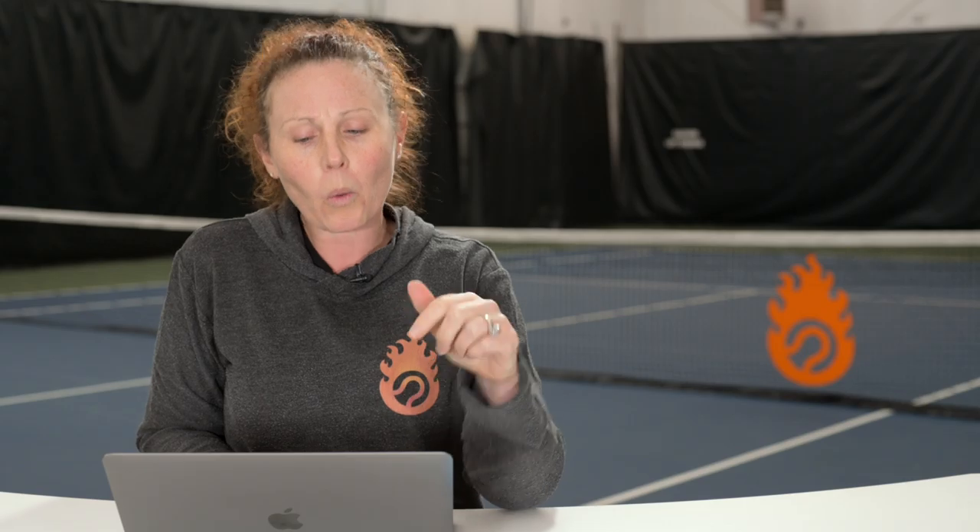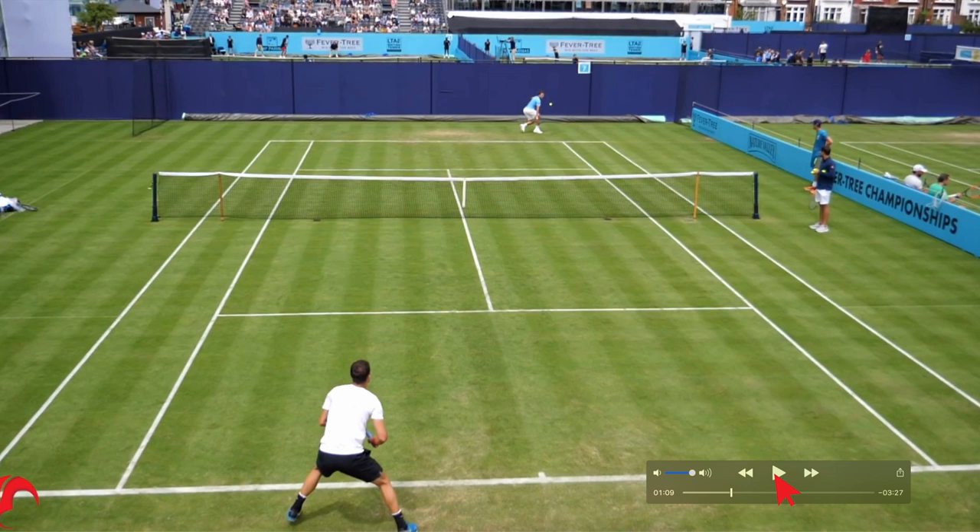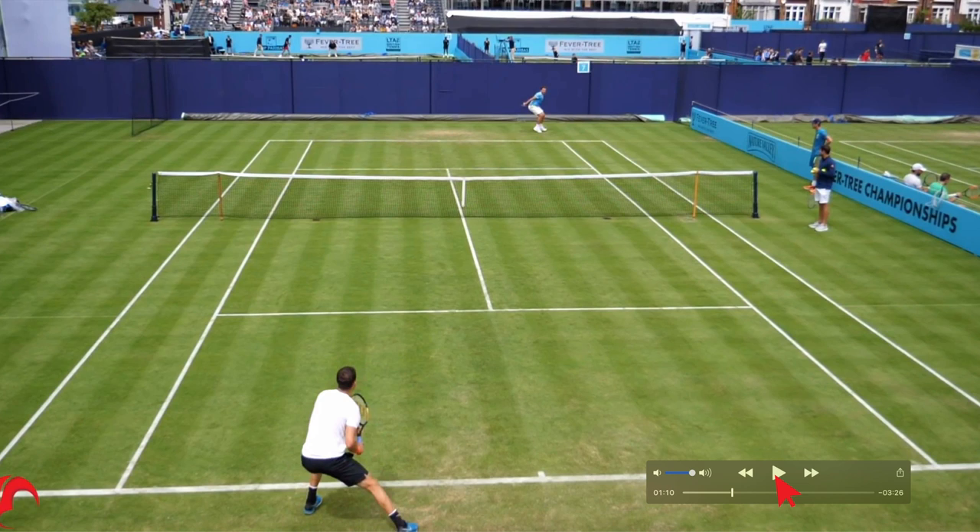The first one we're going to look at is where he has a little bit more time to get around the ball — he's not pressed so far outside the court that it's outside his comfort zone. The first thing he's going to do is initiate with the hips. He starts the unit turn and you can see his hips already starting to rotate right after the split step.